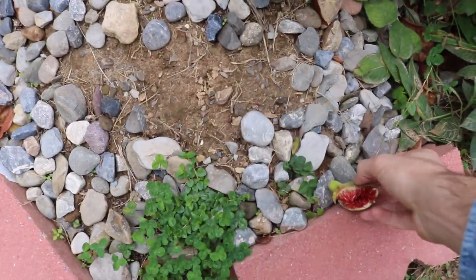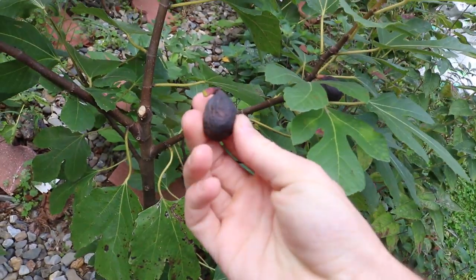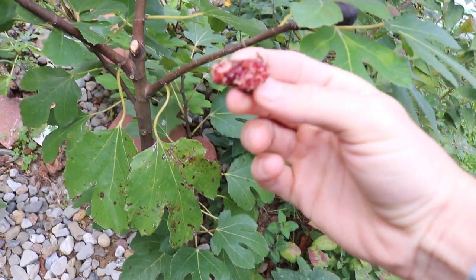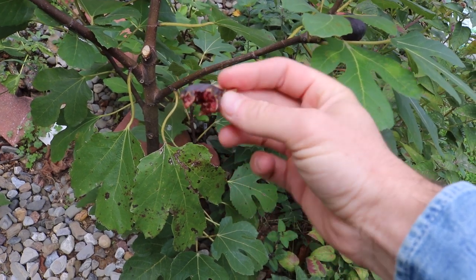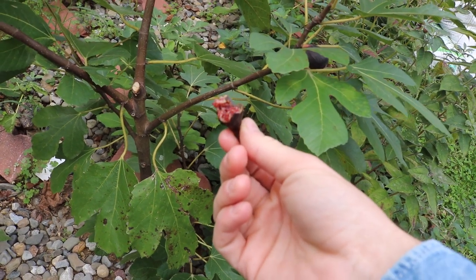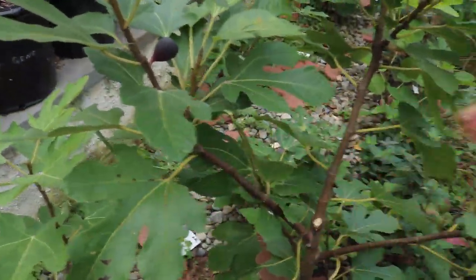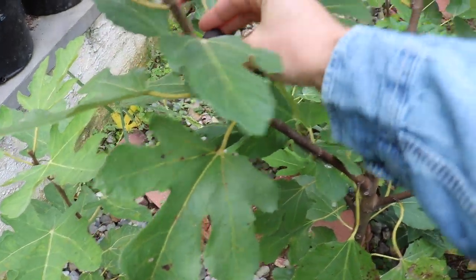These are real small, bite-sized figs. Oh, that's real good — and look how red that is, it's almost purple. It's very bitter at this time of the year. This is a fig that some people have described as bitter, and I can see it now. Late in the season when the temperatures cool down it's a bitter fig, but it's a nice balance of sweetness and bitterness that you really just don't find in any other fig.